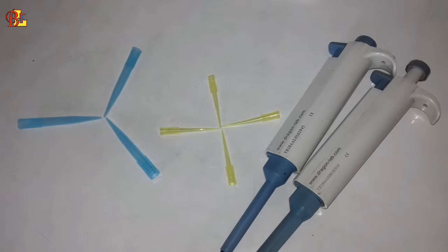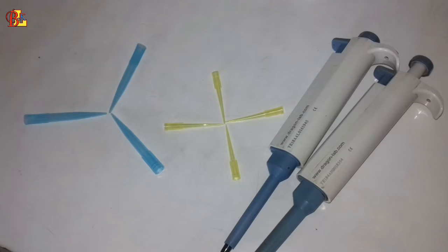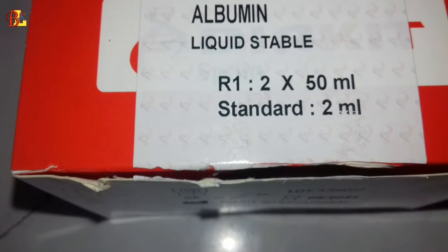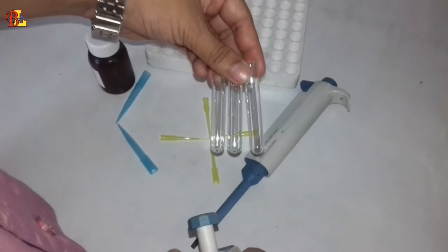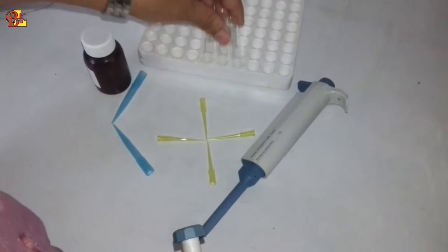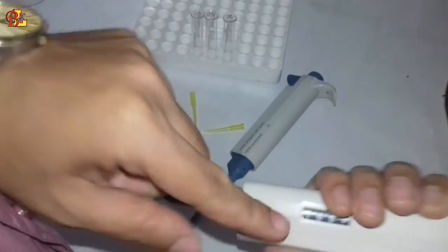We will test this albumin. The equipment currently on the screen is the albumin reagent, and we will do this test with this reagent. Looking at the test tube I have in my hand right now, in this test tube we will take reagent — specifically, we will take 1000 micro of reagent inside this test tube.